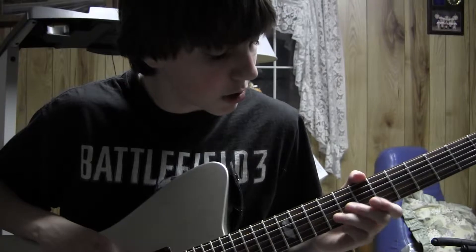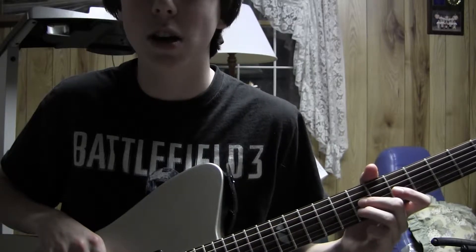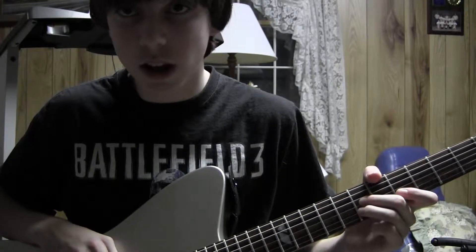First off, you're going to watch me play this, and then you're going to learn the specific notes and power chords. Spoiler alert, there's power chords.